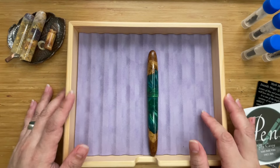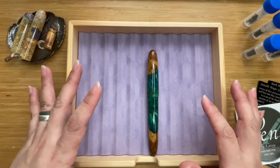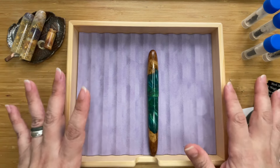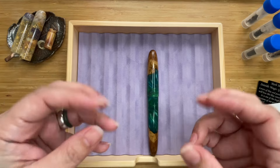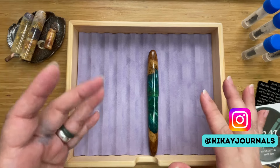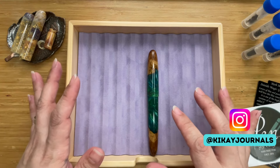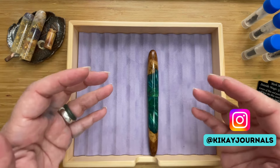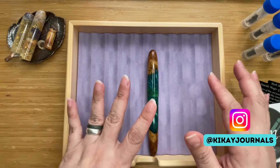Hi, this is Kai from Kikai Craft. Today we're not going to unbox anything or swatch inks. We're going to talk about very specialized pens called bespoke pens. Bespoke basically means an item that is made for a very specific purpose, design, and person. Bespoke pens, also sometimes called customized pens, are pens designed and created just for the end user.